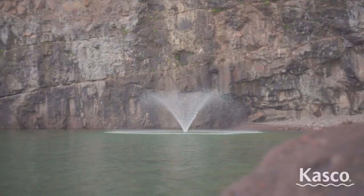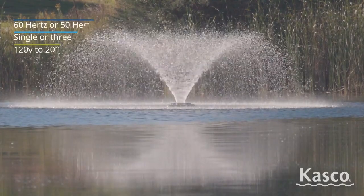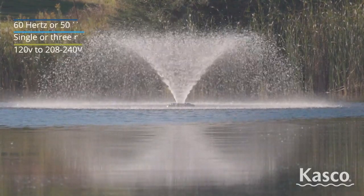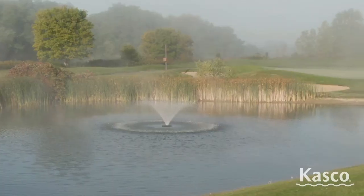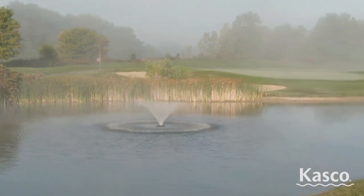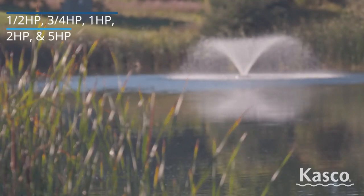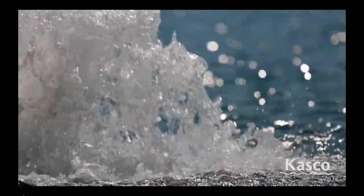An aerating fountain is different because it does sit at the surface, it does drive water into the air in a decorative pattern of sorts, but it also blends exceptional surface aeration with this pattern and appearance. It is a kind of midway go-between a display fountain and a true high-volume surface aerator.